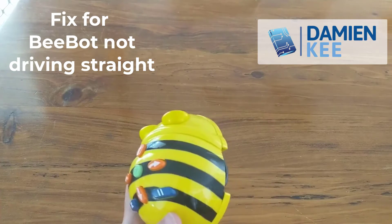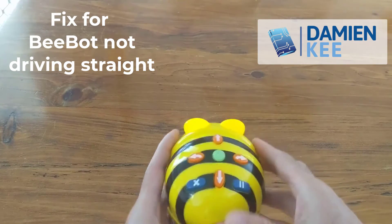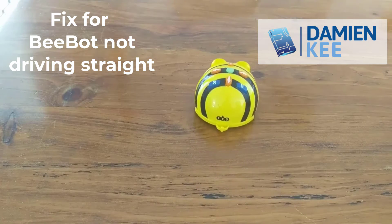I've got a b-bot here and it's just not tracking straight. If we have a look at it, if I just do two forward and two backwards — just watch this one — you can see it kind of pulls off to a side before correcting itself.